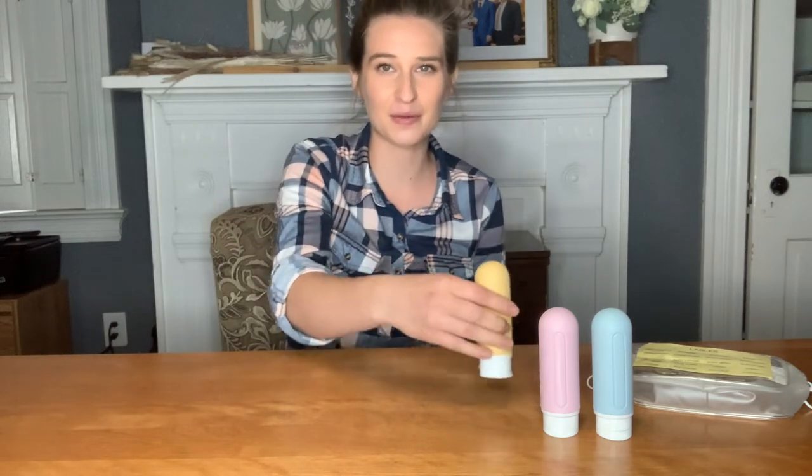Hey guys, I am excited to show you these really cool travel containers here that are of course great for your lotions, your shampoo and conditioner, body wash, anything that you'd like to carry in these. They are the perfect size for traveling — they're three fluid ounces, as it says on the side — so you are good for carrying them in the airport and traveling that way for security reasons.